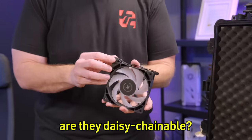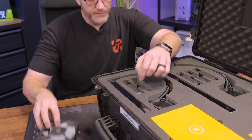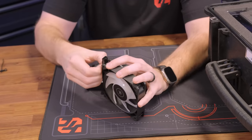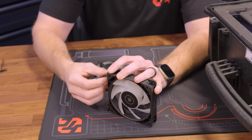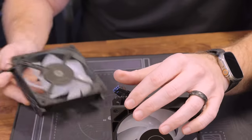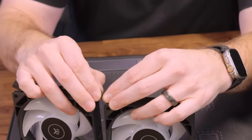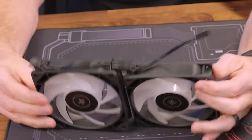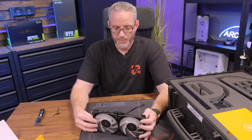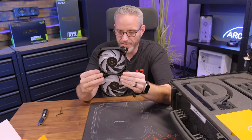FPT stands for Full Frame Pressure Fan Technology. Are they daisy-chainable? That appears to be the case — in fact, they are only daisy-chainable. So if you're going to use the fans, that cable I showed you is more for the fan header. These are absolutely daisy-chainable: there's the input to one and the output the other way. Daisy-chaining with fans always gets points because it allows for such a neater fan wiring layout.